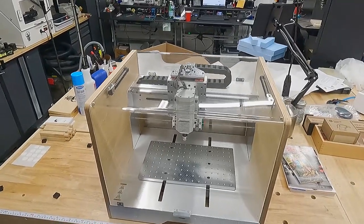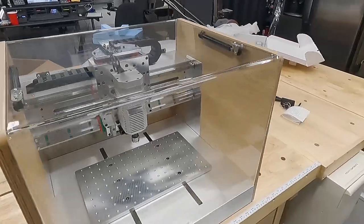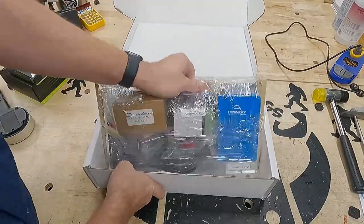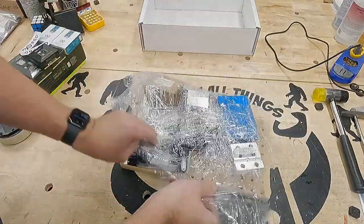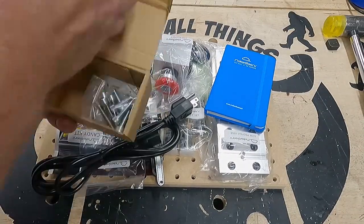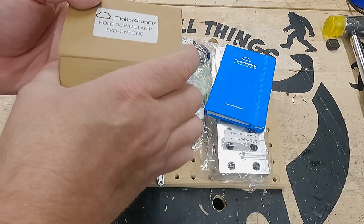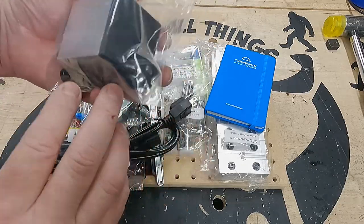Externally this thing is nearly identical to the previous model, but we can see inside there's a lot of change. I'm anxious to put this thing to work. Opening up the accessories — it comes with a nice box filled with goodies. We've got hold down clamps, M6 screws, and an E-stop button. Looks like they've changed that — it used to have wood sides but they've gone with black plastic.